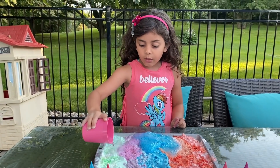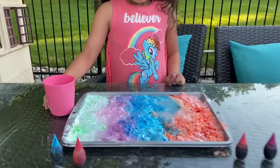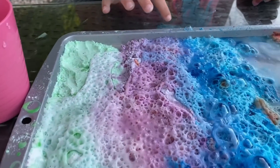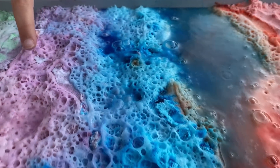Oh, what? Wow! It's like a volcano, right Sally? Yeah! Look all the little bubbles! It's soft!